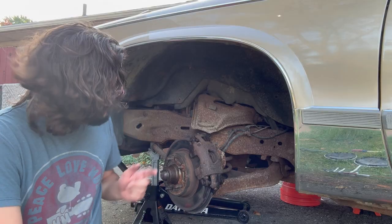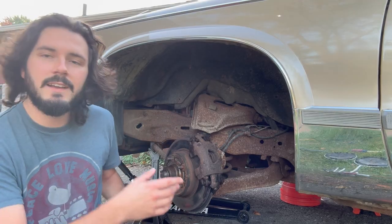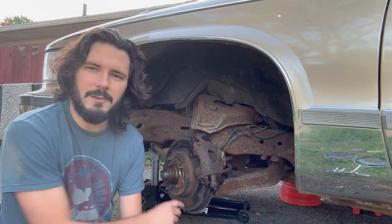First things first, I want to see if I can get these rotors turned. They're very expensive to replace, so I'm hoping there's enough meat on them left. So before I go ahead and buy any parts, I'm going to take these off and take them to O'Reilly's and see if we can get them turned. Let's check it out.